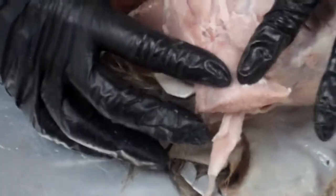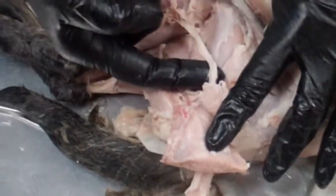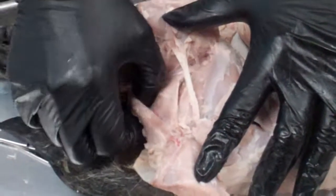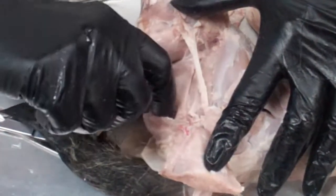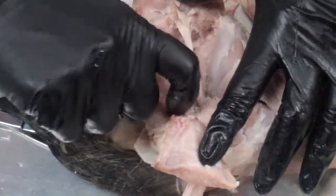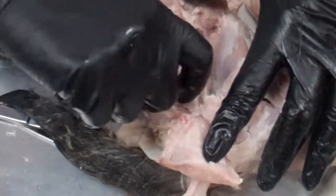We have cut through the biceps and we are reflecting it back. Underneath we see the white sciatic nerve. The lower muscle here is the semitendinosus muscle — we found that before on the other side. This is the semimembranosus muscle, which we also found on the other side.